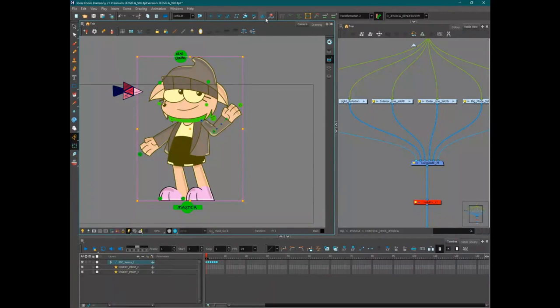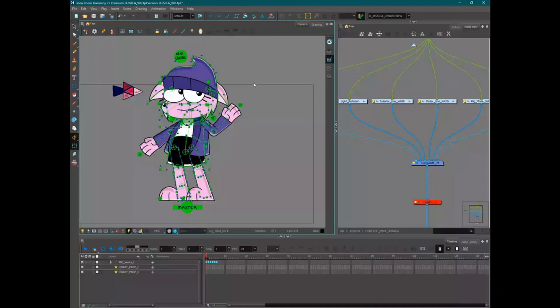Characters designed for hand-drawn get thrown into rigging and it doesn't work like that. Notably, this logic only applies to cutout vs. hand-drawn — nobody switches from 3D to hand-drawn because it's too expensive, or vice versa. It's true that if you think of your show as puppet-based from the start, there are wonderful things you can do to animate fast. Doing that in hand-drawn would just not hit the same.